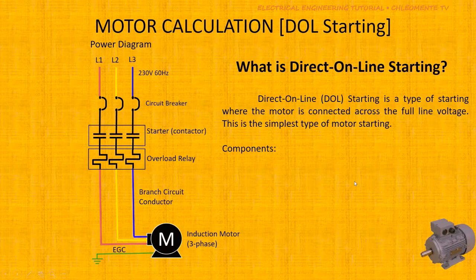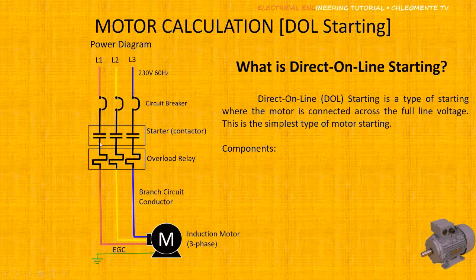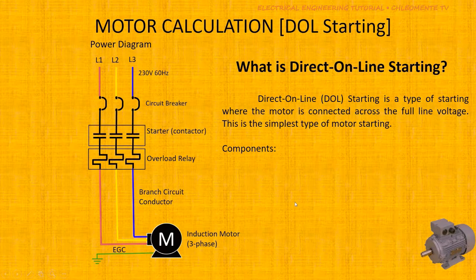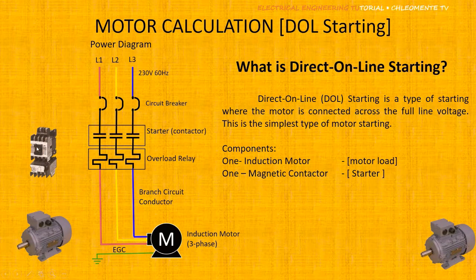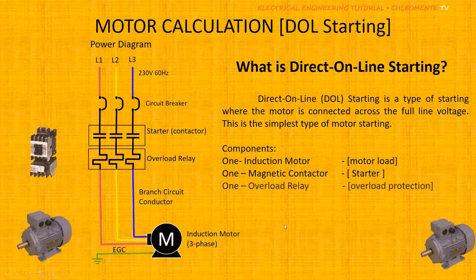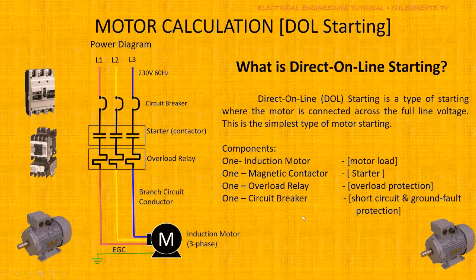First, what is Direct-On-Line starting? This is the simplest type of motor starting, whose purpose is to connect the induction motor directly to the power line. The components needed are: the induction motor as the load, the magnetic contactor or starter, and the overload relay, which is normally connected to the starter and provides overload protection for the motor.